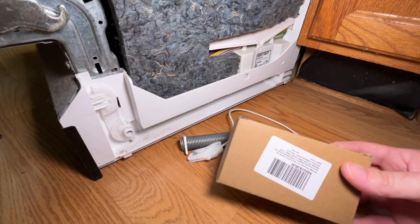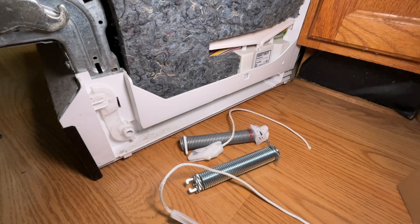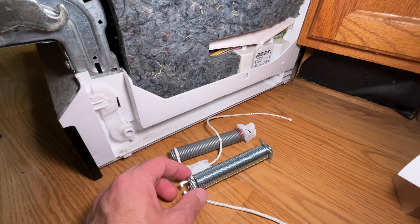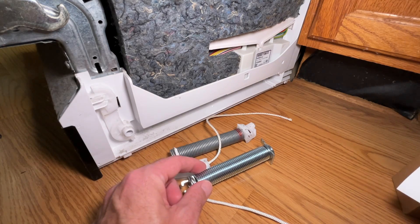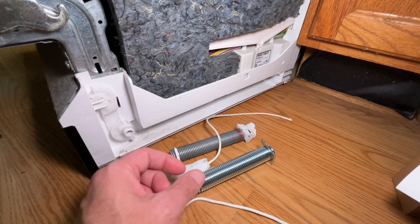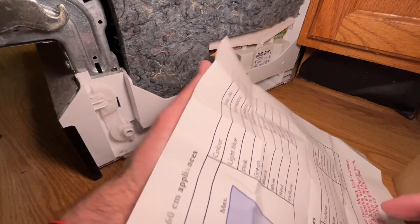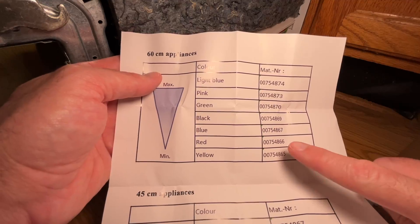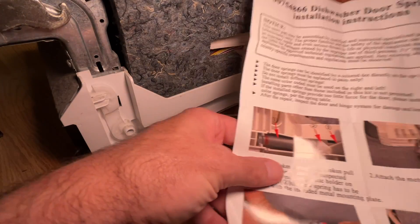I bought a replacement spring — it came in this box and it has two of them, plus instructions. If you find this video helpful and want to purchase one, I'll put a link in the description on Amazon. Check the description to make sure you have the right model number. This one has a red stripe, and on the back of the instructions it says red and lists a number ending in 866 — this spring also has 866, so I know I have the right spring.